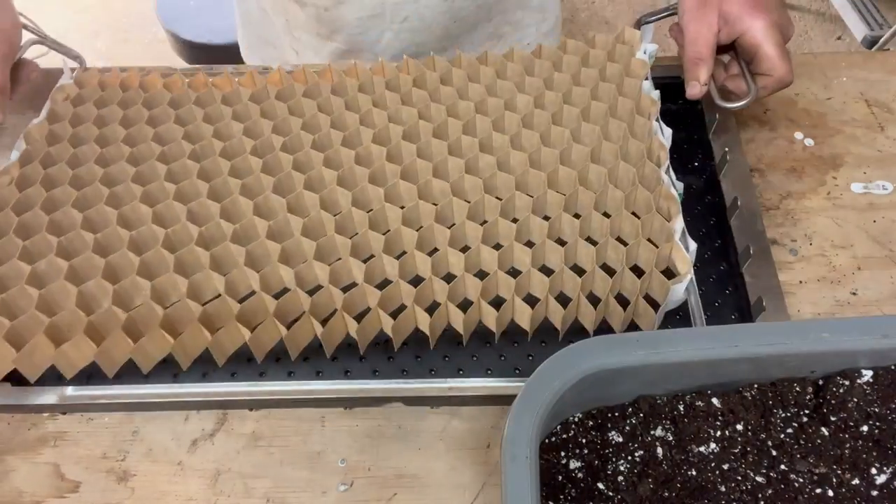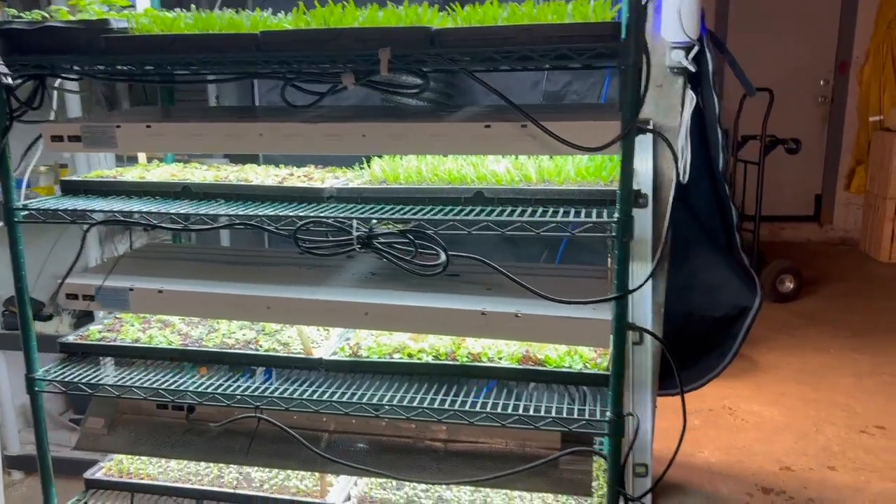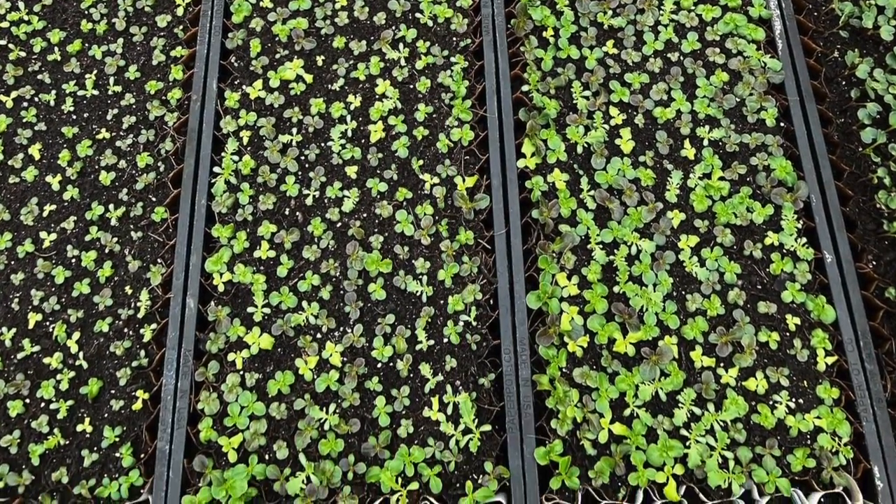Hey there, this video is going to be all about my seed starting setup and how I use this tool to plant over 10,000 seeds per hour and how I start them in my basement under grow lights, then finish growing them in that hoop house back there, which is my nursery, before I plant them out into my garden. So whether you're a beginning seed starter or an expert looking to up your game, this video is for you. Let's go start some seeds inside.